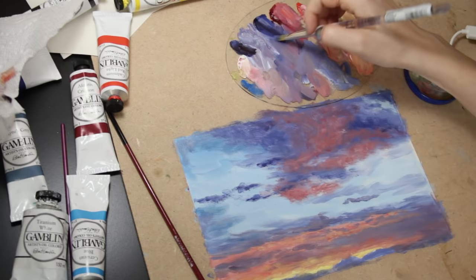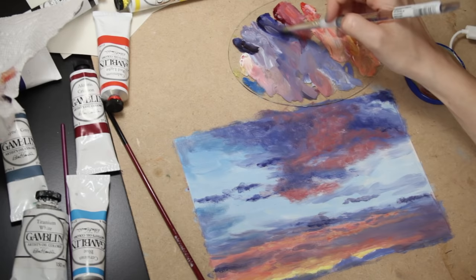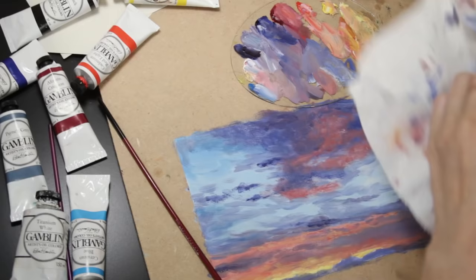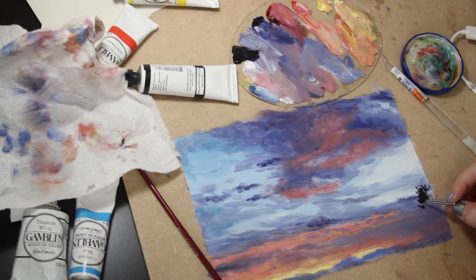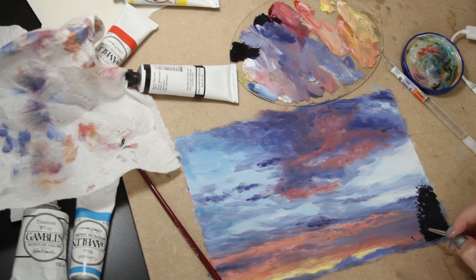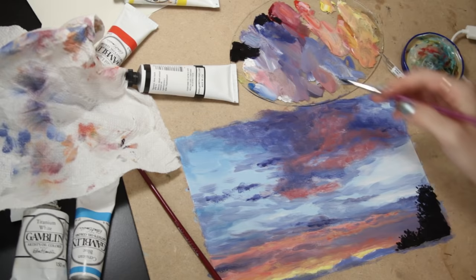I then added some ivory black to my palette and mixed a very small amount with ultramarine blue — I used this to build up the depth in the clouds and make them a little bit darker. Then with the ivory black I started painting on the silhouettes of the trees. I wasn't trying to make it perfect; I just used a small line brush to dab the paint on, which gives the illusion of leaves. I was being very free with it and it ended up looking like what I needed it to.